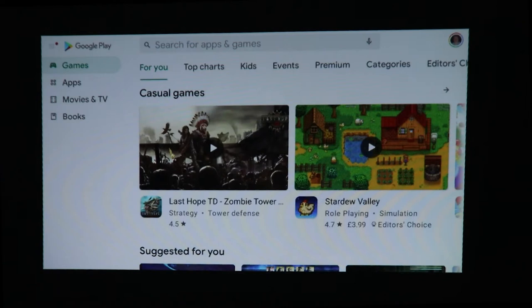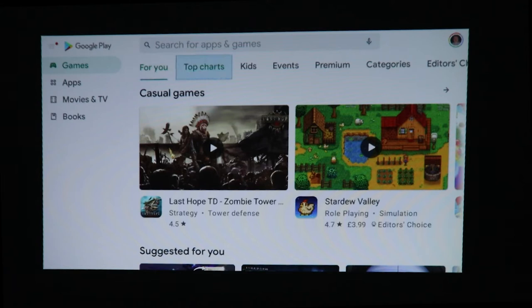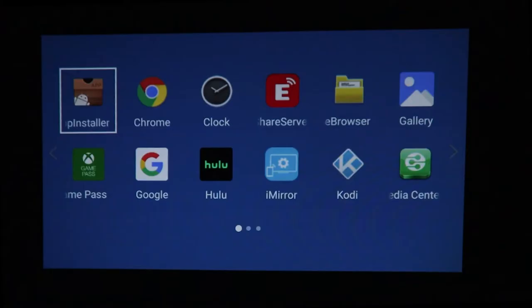It comes with Android 9 and you have access to the Play Store, so you can install your favorite apps and games. It also has Bluetooth on board so you can connect a speaker or headphones.